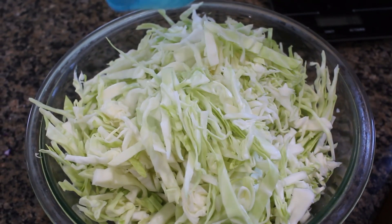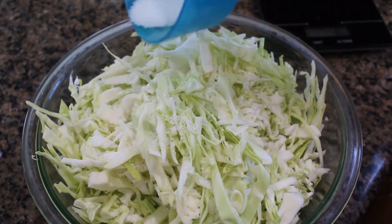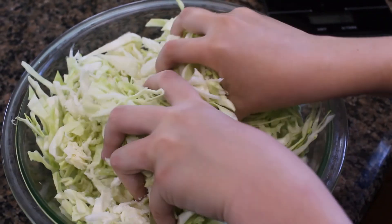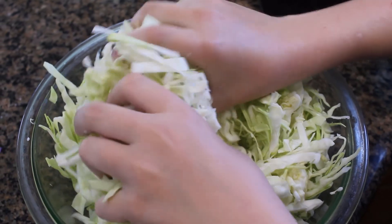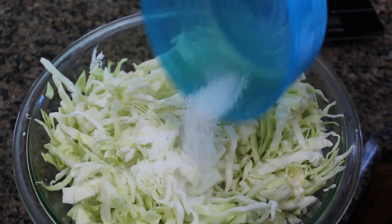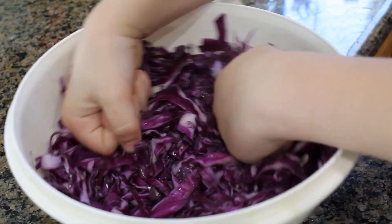We want to mix all the salt in really well at this part, then press it to help release some of the water.